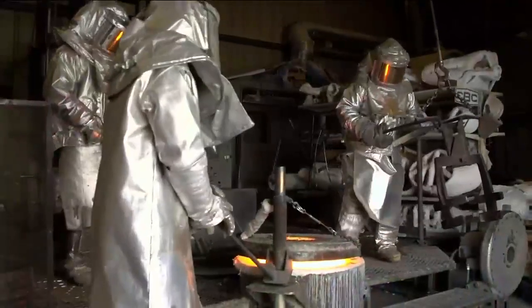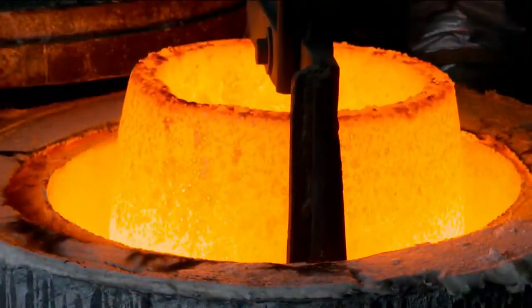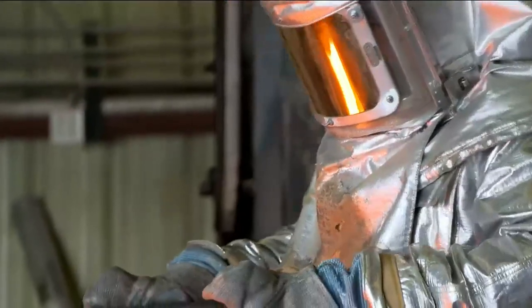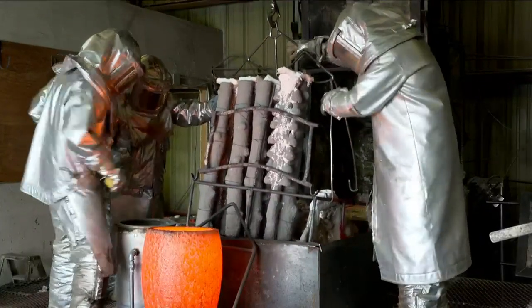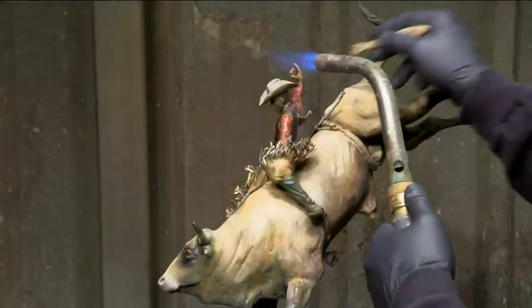As you can see, this will be another hot pour — more than 2,000 degrees. At this stage of the game we're only halfway through the process time-wise. The second half is the laborious process of cleaning all this up, grinding the gates down, doing the metal finishing, and then finally the patina.